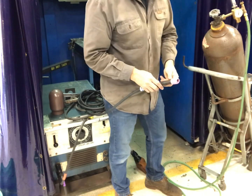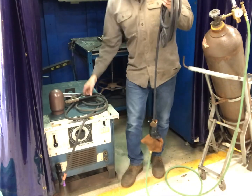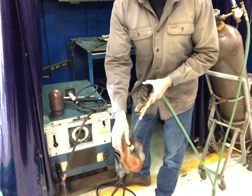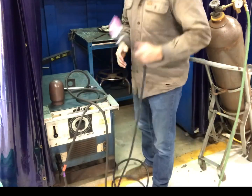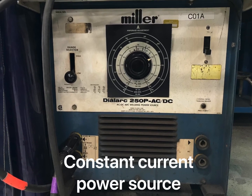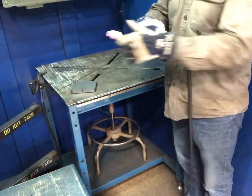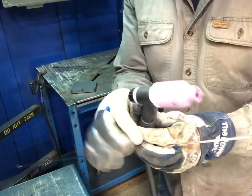Open the gas valve on the WP-17V torch, set your pressure. With a flow meter, you need to see the ball rise up. Then go ahead and take your stinger, clamp it to the power cable adapter, and slide the glove over it. Now set up your machine — you want to be on DC negative. Set your amperage, whatever you think you need. I'm at about 130 amps.